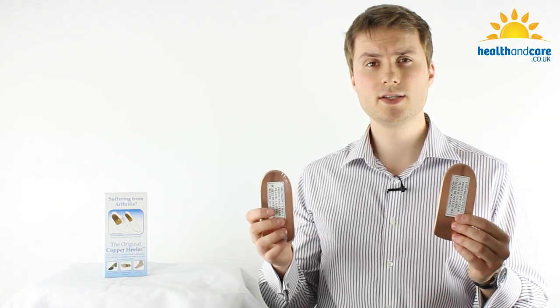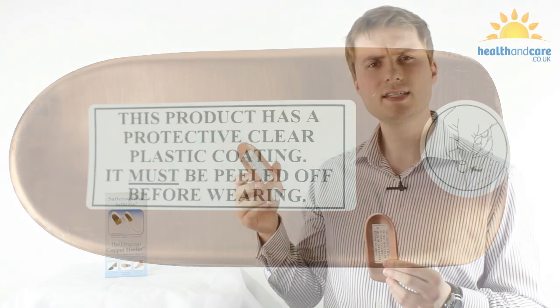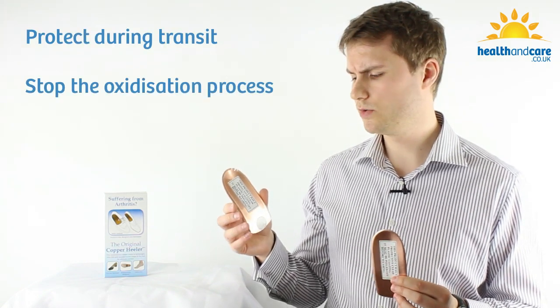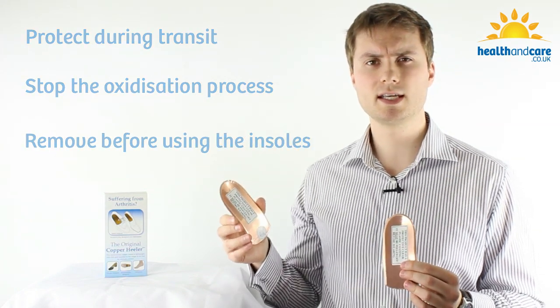When the copper Healer insoles arrive with you, you'll notice that they've got a sticky back plastic on the surface of the copper Healer insole. This is there to protect the goods in transit and also to stop the oxidization of the insoles. Before using the insoles, make sure that you remove this plastic completely.